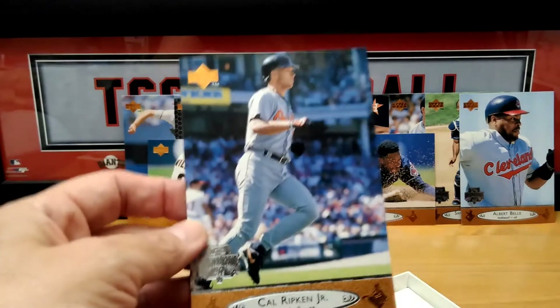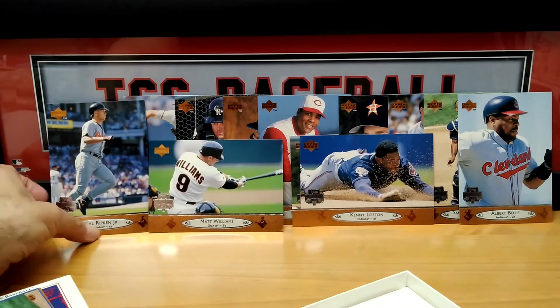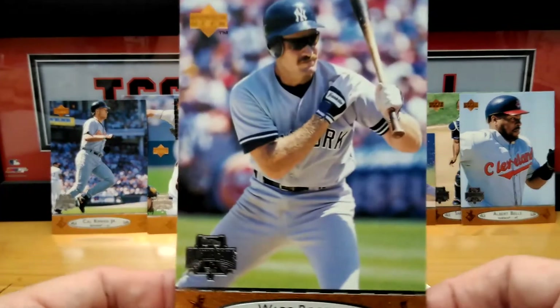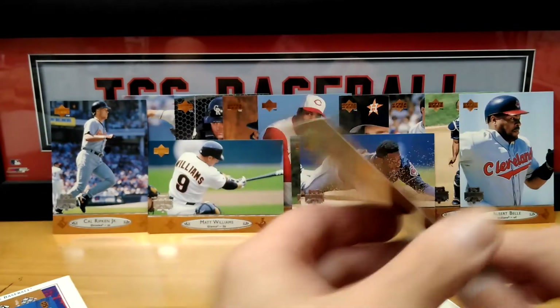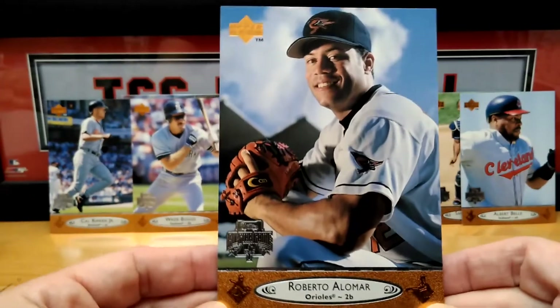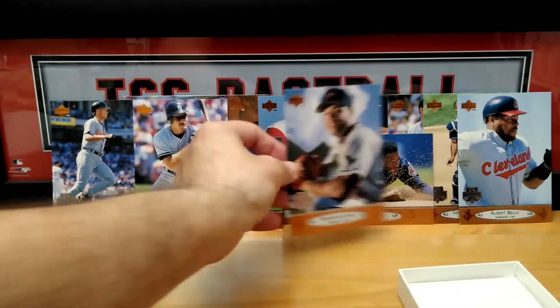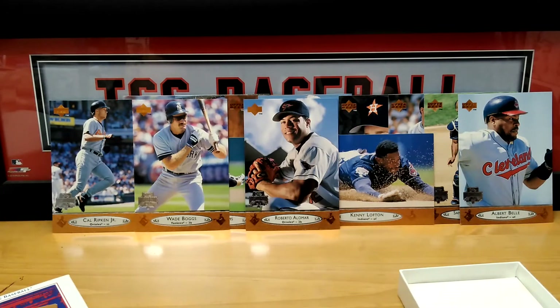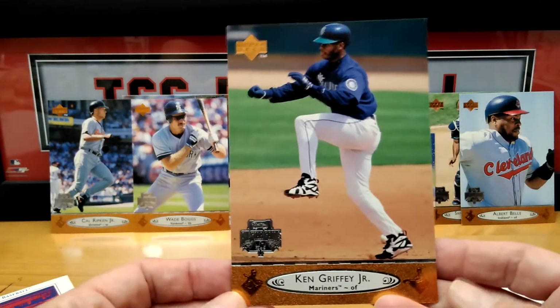Let's see if we can put some more down the other way — Cal Ripken Jr. Wade Boggs — cool photo, getting everything in the card for you. Roberto Alomar. Coming down to the last couple of cards — oh, these are the big hitters everybody. We have Griffey Jr. — looks like he's doing a stomp. Nice card there.